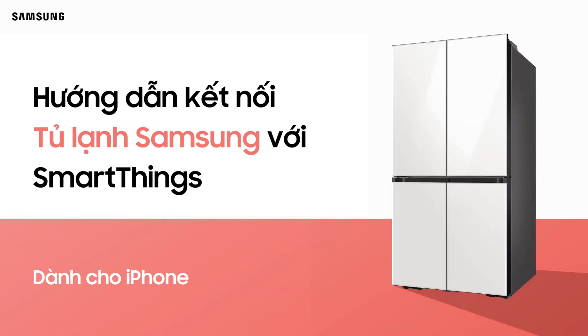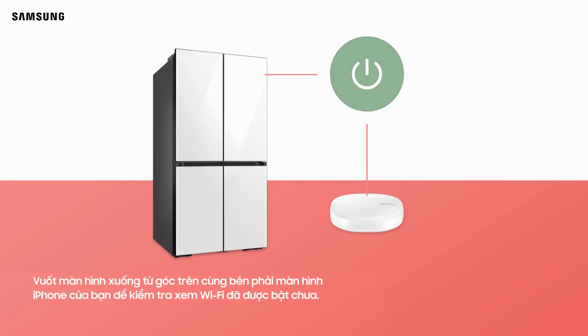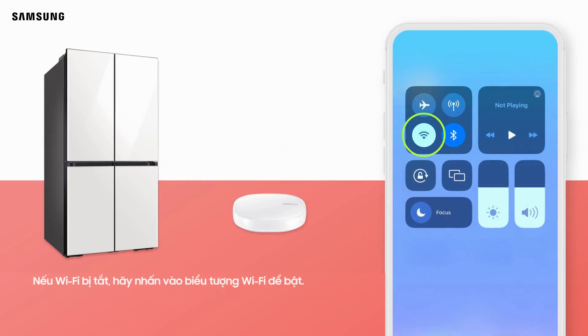Connecting your Samsung Refrigerator to SmartThings for iPhone users. Make sure your Wi-Fi router and refrigerator are both turned on. Swipe down from the top right corner of your iPhone screen to check if Wi-Fi is enabled. If Wi-Fi is disabled, tap the Wi-Fi icon to turn it on.